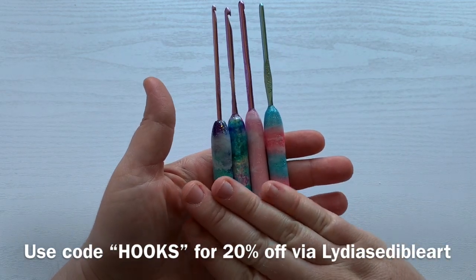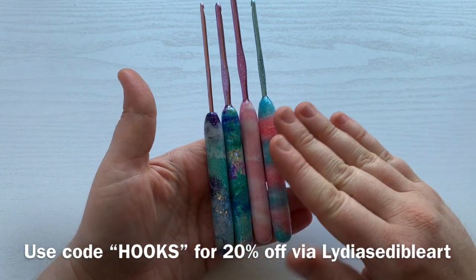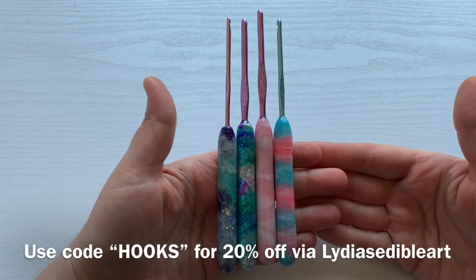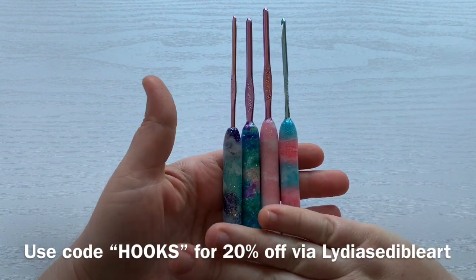These were not sponsored. I did pay for these myself. I just love them so much. I wanted to share because I haven't seen anything else out there like this. And as more of them come in, I will share them and you'll probably see them in my videos now because I will be using these.